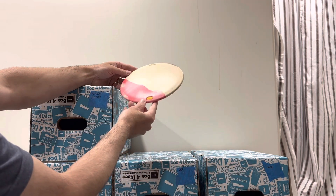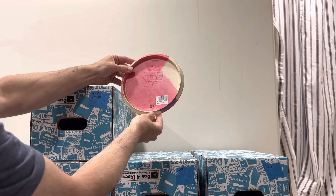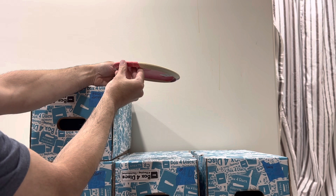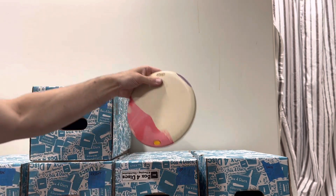This Obex has great colors — some pink and some purple. 178 grams and firm. Very flat on top, very flat. Very overstable run of Obex.